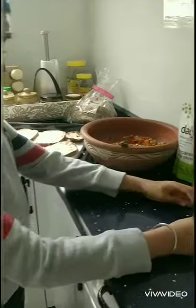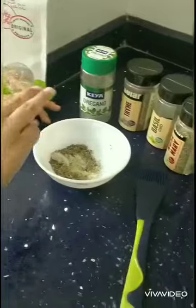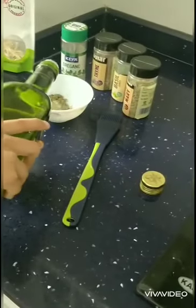First we take a bowl, put the crushed garlic in it and all the Italian herbs. Then after that put olive oil in it.